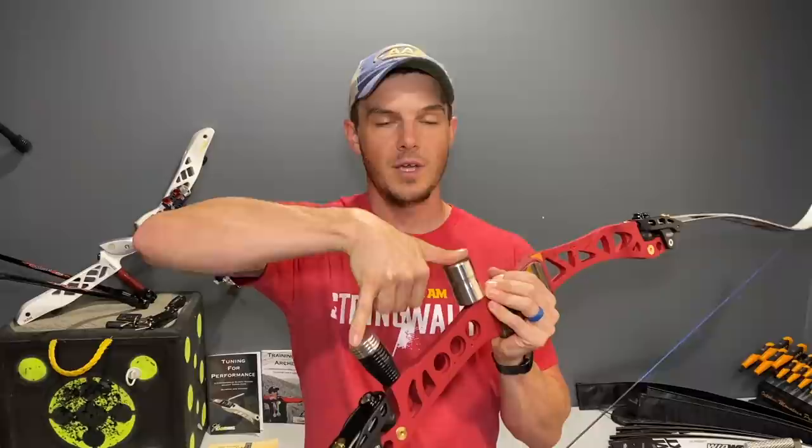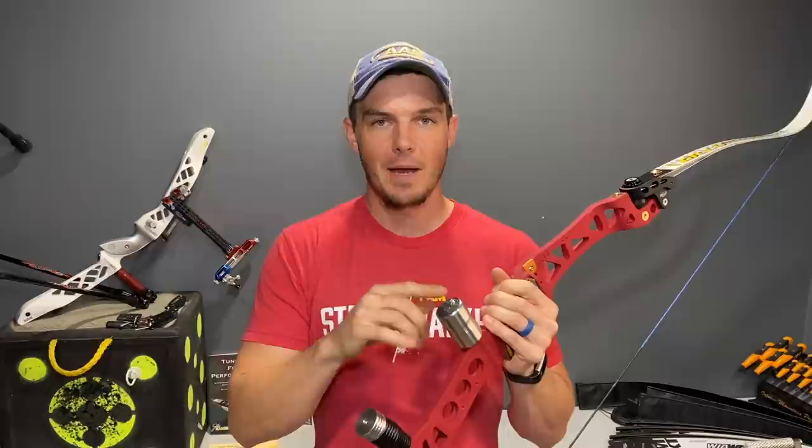If you take that further and join the two mounting points together with a bridge weight, you're now eliminating or changing the amount of flex in the bottom half, while the top half remains totally unchanged. You're really starting to affect the dynamic performance of the riser itself.